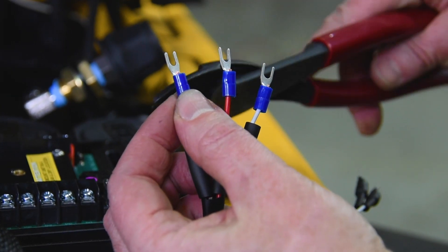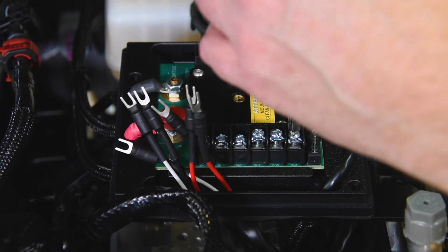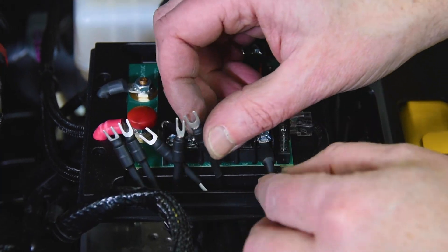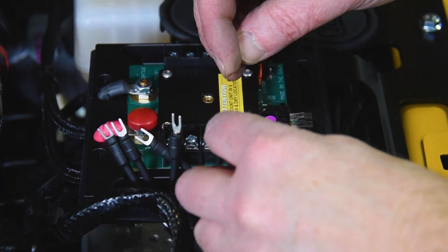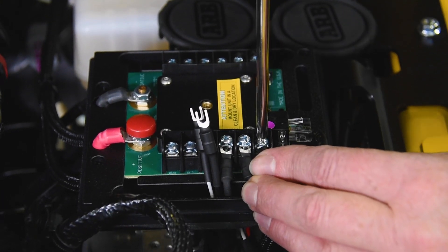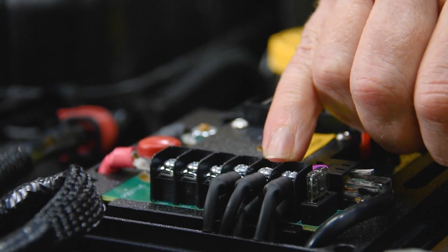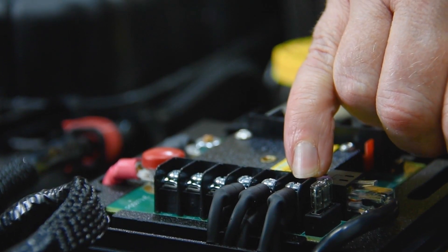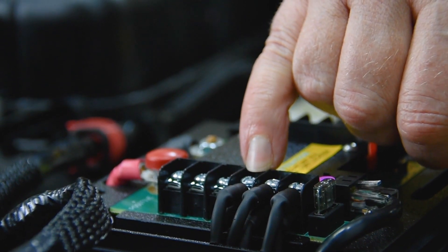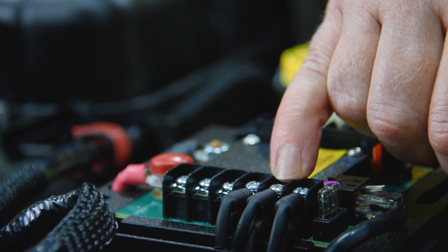Install the S-Pod supplied terminals and heat shrink, then connect to the S-Pod. Wire the lights to the BanAm X on the S-Pod — you can stack two wire terminals together under each S-Pod terminal. We used circuit number one for the main lighting: red wires to the positive side, black wires to the negative side. We then put the white backlighting wires to the positive side of circuit number two. We didn't need to ground them as they're already grounded through circuit number one.